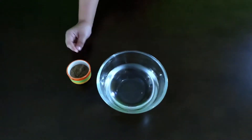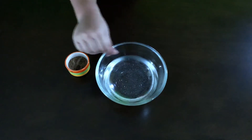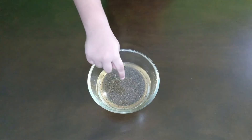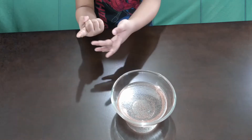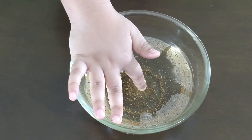I'll add some pepper in the water. Now let's dip the finger in the water. Now let's take the liquid soap on my finger and dip again. See the pepper spread around. It means that we need to wash our hands with soap.